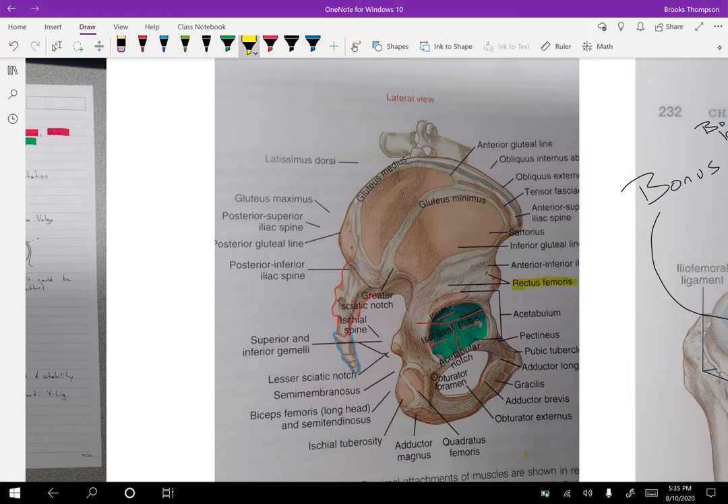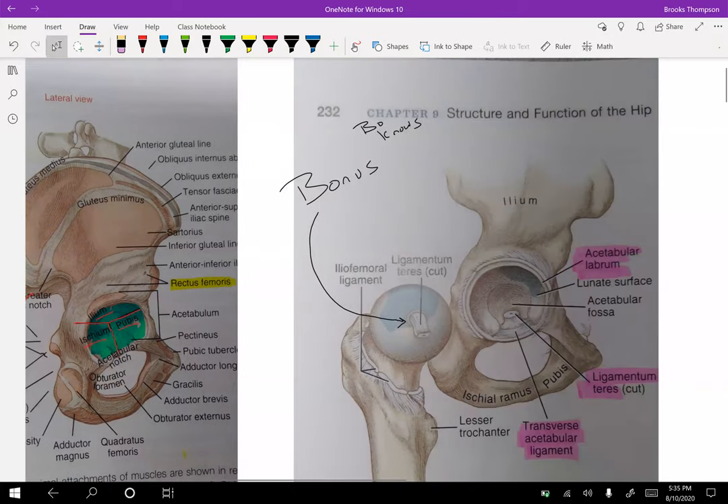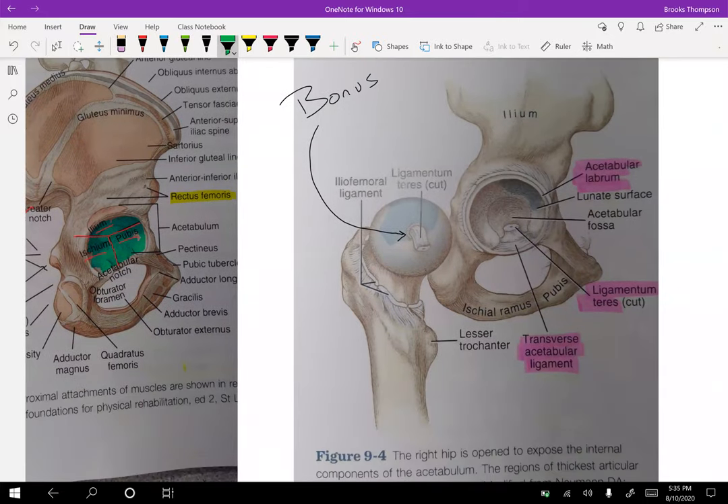This is why the rectus femoris can have its passive insufficiency. For the femur fitting into the acetabulum, your acetabular labrum really helps deepen that socket, making it even more stable. When we compare the hip to the shoulder, both offer movement, but the shoulder offers more — to have more movement, you give up stability. The hip joint is a great combination of movement with a ton of stability.